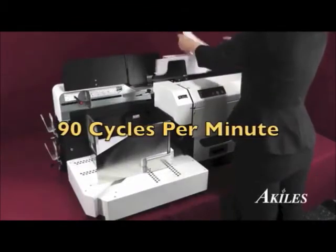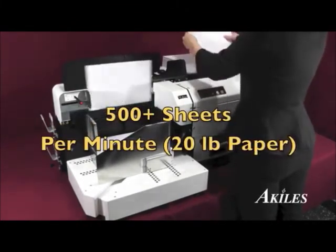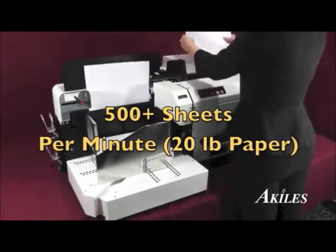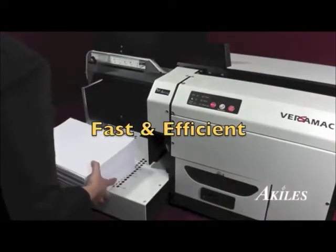With motor speeds of up to 90 cycles per minute, the Achilles Versamac Plus can punch over 500 sheets of 20 pound paper per minute without stress, so you finish your job quickly and efficiently.